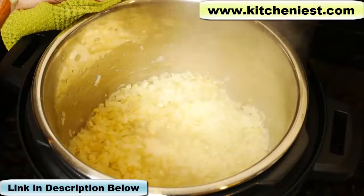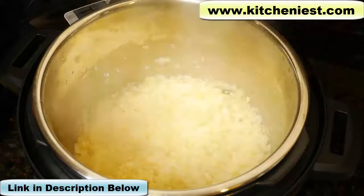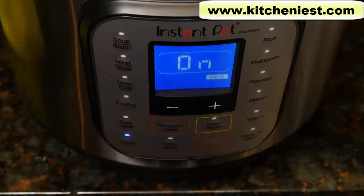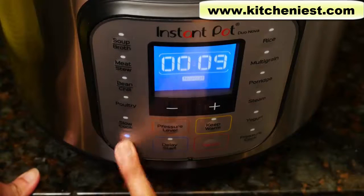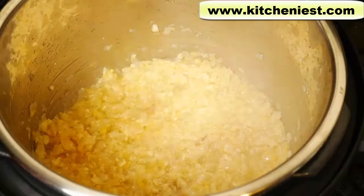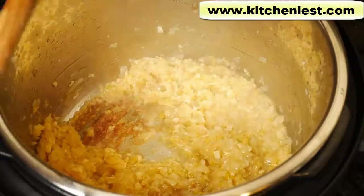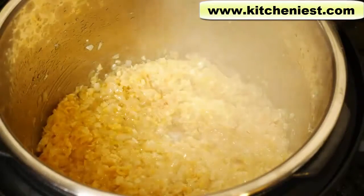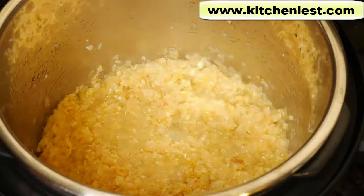I'm going to leave the setting on more, but if you need to, just turn it down to normal. This is exactly how I would sauté onion, ginger, and garlic in a pot on the stove, and the time it's taking in this Instant Pot is about the same. It's been 10 minutes and the onions are starting to stick a little bit more to the bottom, so I'm going to turn the setting to normal. After 20 minutes, you can see the onions have cooked down a lot. It's going to be very difficult to get it golden brown with this large amount, but you can see it's getting brown on the bottom.